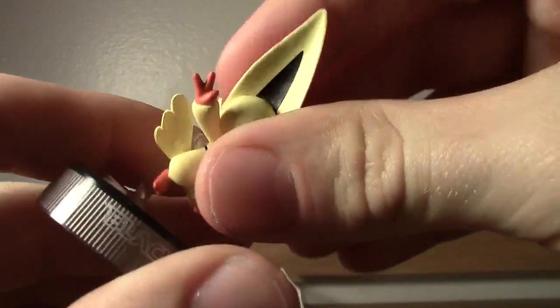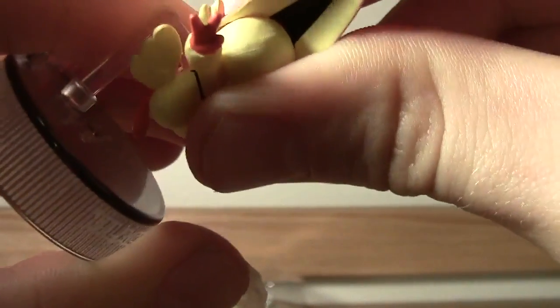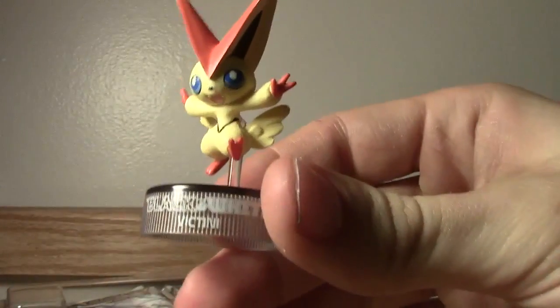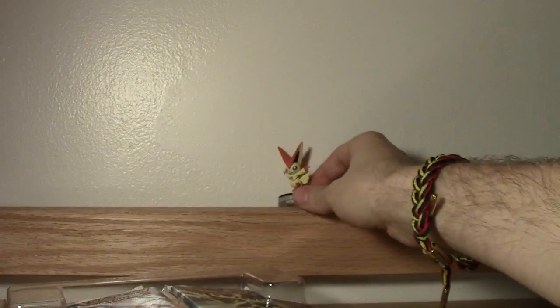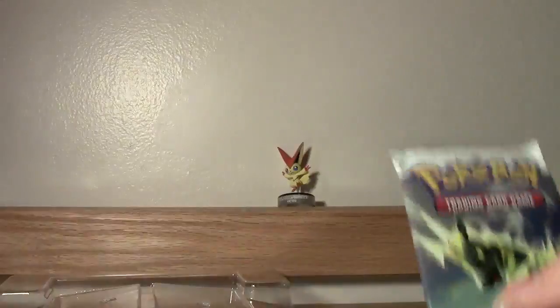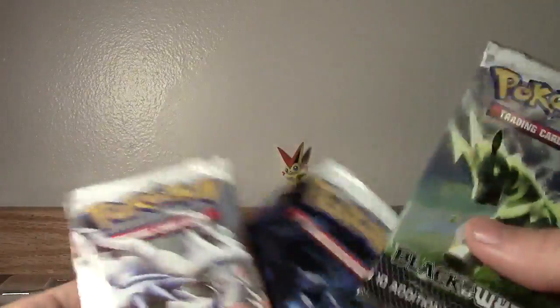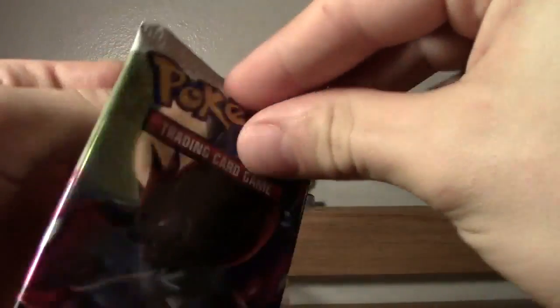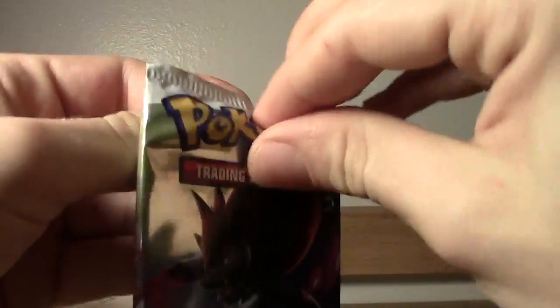And there's a little slot for his back so he can fly. Exclusive Black and White Victini figure in the background - thing's tiny, gives you perspective. So we've got a bunch of boosters here, five to be exact. Let's start off with this one. I've never opened this kind of pack before, so we might as well see what is inside.